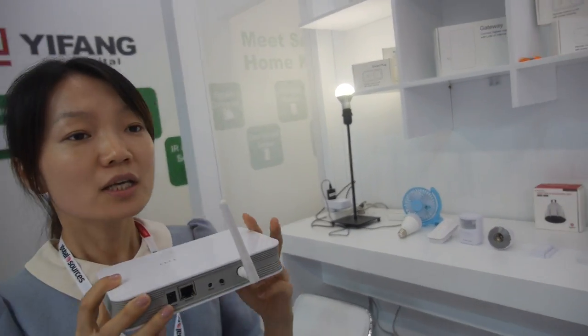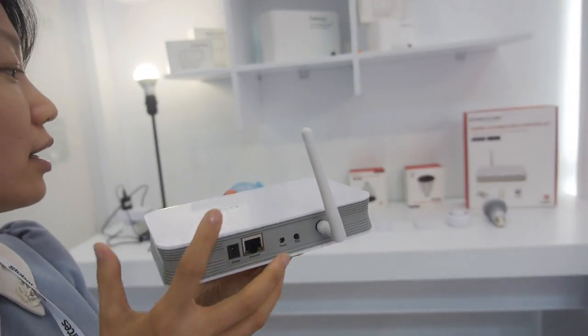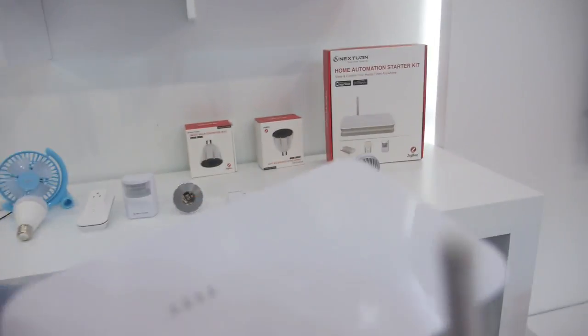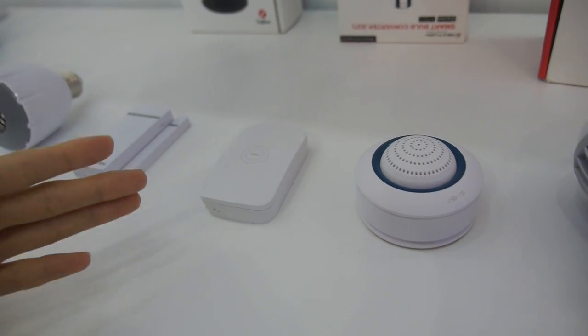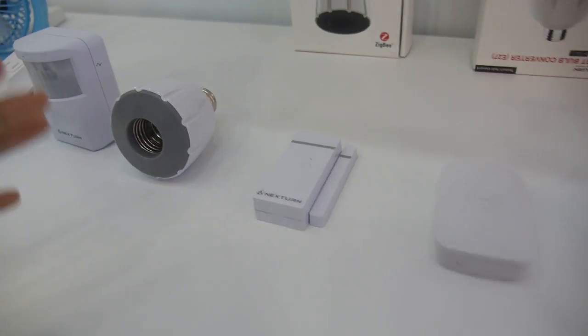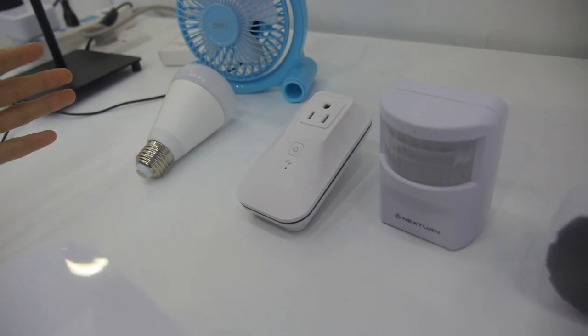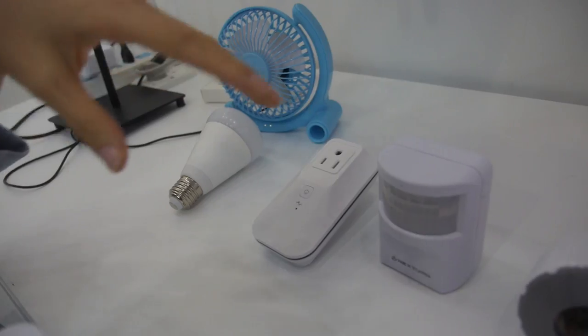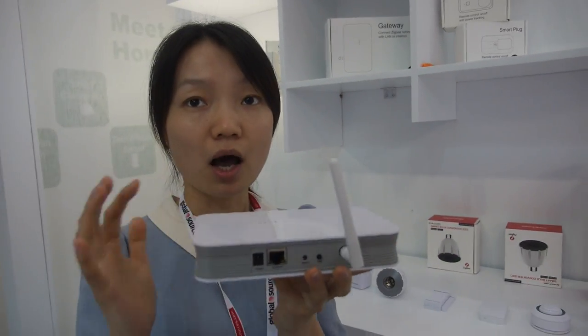For the smart home series, we have the Zigbee gateway. Besides this gateway, we also have the Zigbee bulb, Zigbee humidity and temperature sensor, wireless switch, door sensor, smart bulb converter, IR motion sensor, smart plug, and also the smart bulb. All of these devices are connected to the Zigbee gateway through Zigbee.